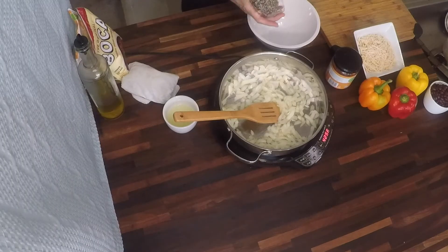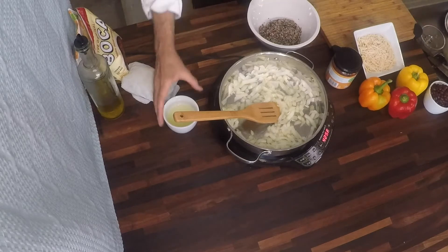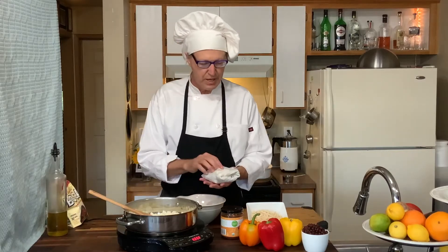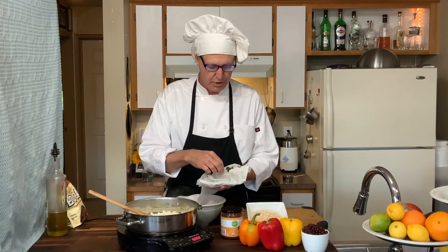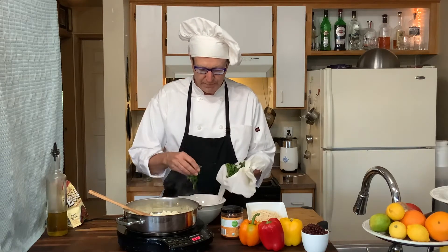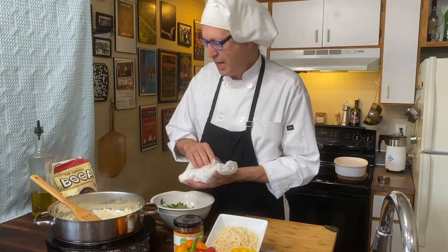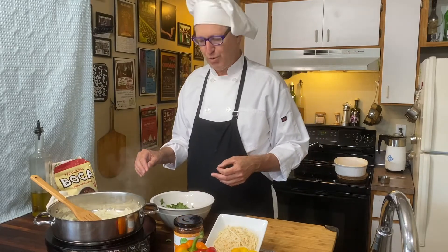This is the quinoa that I cooked just like you saw, except I cooked it earlier today. I have the juice of two limes and some cilantro that I chopped up a couple of days ago, put in a paper towel with a little bit of water. I'm going to sprinkle some cilantro in there, and now we have lime cilantro quinoa — much better for you than lime cilantro rice.